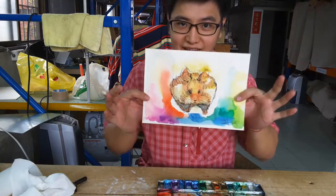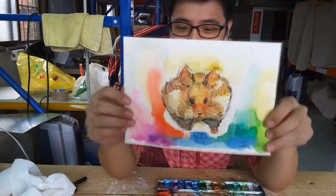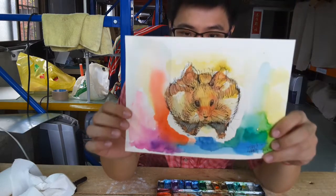Hi guys, look at that. We finished this cute little animal. It's really cute. A fluffy animal and the mouse is over food and it's running. So cute.